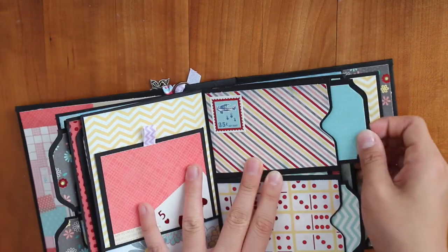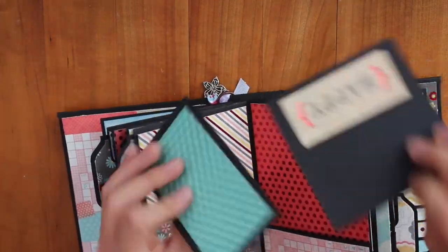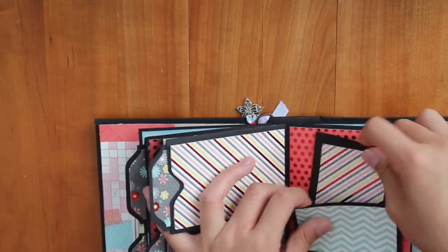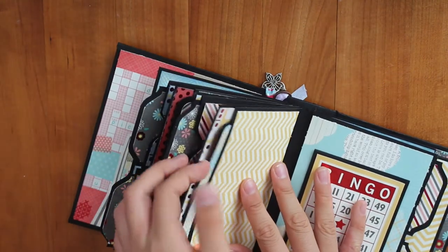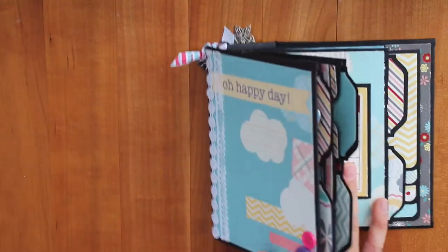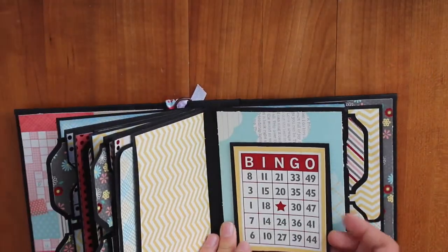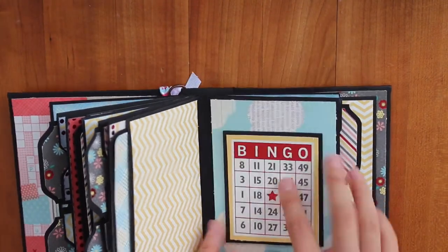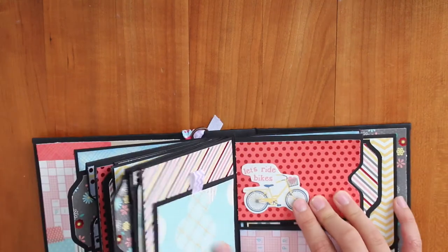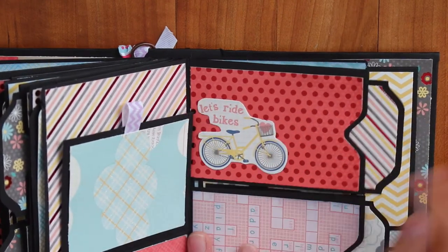Here's a postage stamp and two tags — same on the back — and here are some tags I made that say 'happy.' Here's a photo mat and three little buttons in the corner. I love putting buttons in the corner, just like my last mini album — it looks really cute. Here's a bingo element that goes up, two photo mats again, and a magnet. Then here it says 'let's ride bikes,' and it's really cute — I just cut around it — and then some more tags.